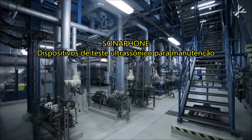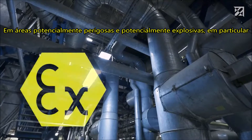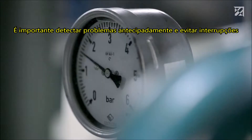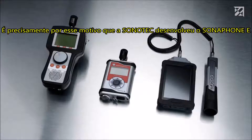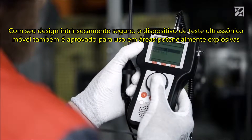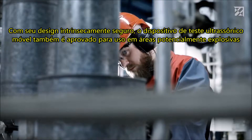Sonophone — ultrasonic testing devices for maintenance in potentially dangerous and potentially explosive areas in particular. It is important to detect any problems early and to prevent any downtime. It is for precisely this reason that Sonotech developed the Sonophone E. With its intrinsically safe design, the mobile ultrasonic testing device is also approved for use in potentially explosive areas.